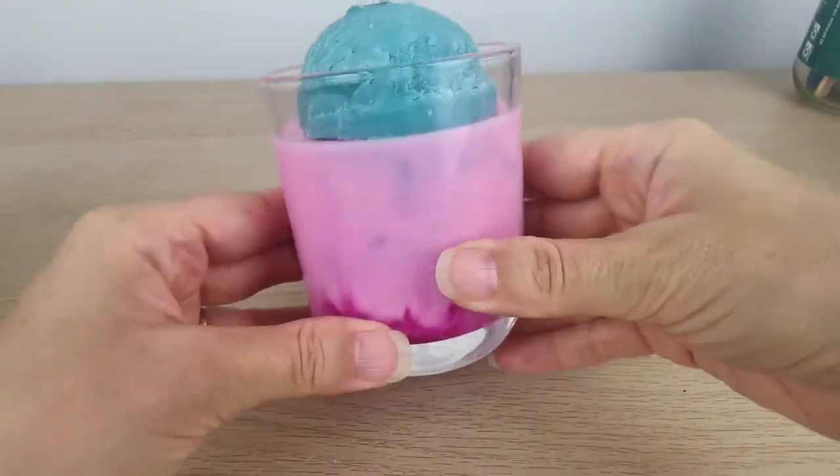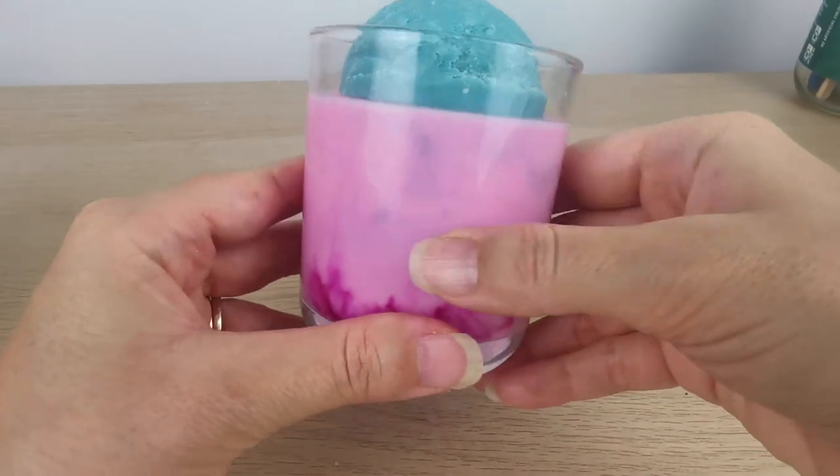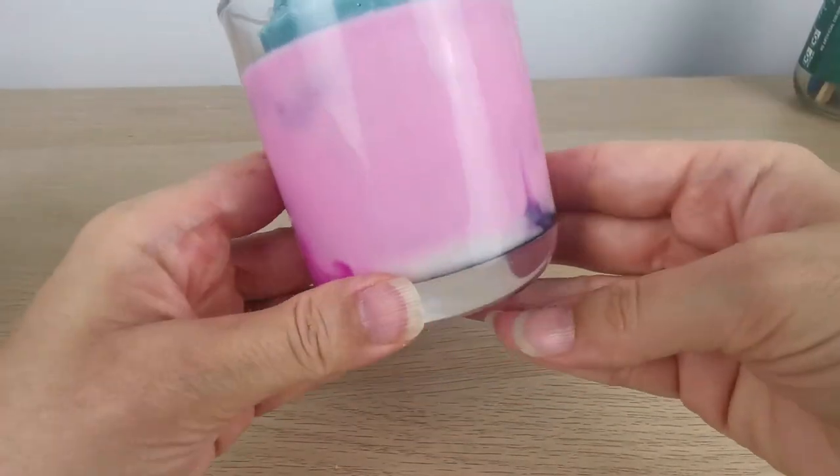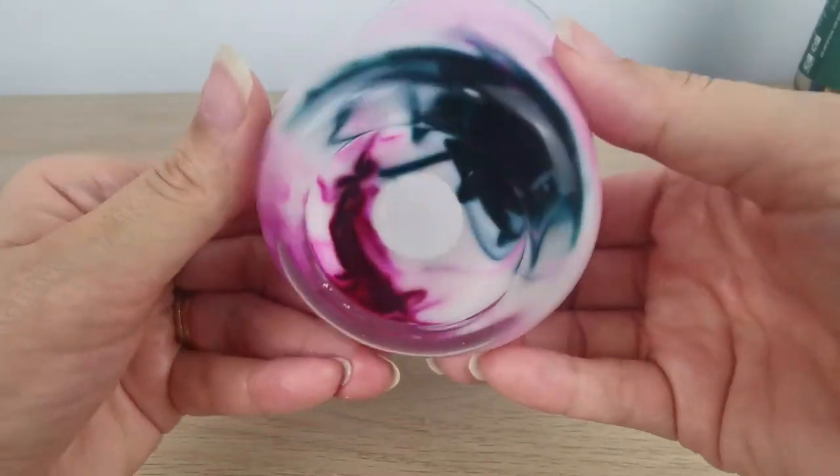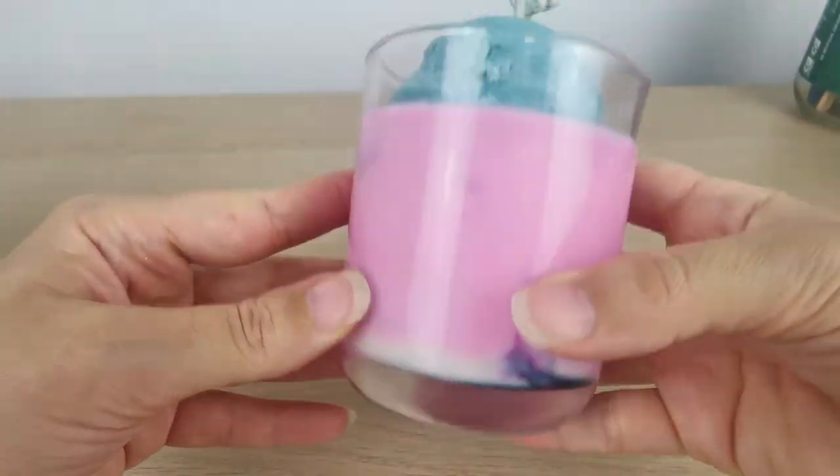This is the final candle — what do you guys think? Let me know in the comments. Thank you so much for watching, and I will see you next time. Ciao!